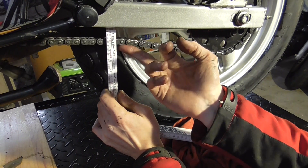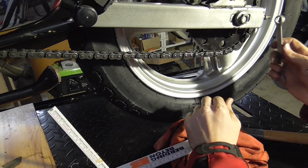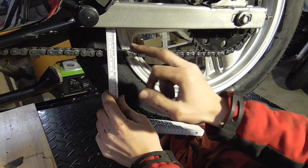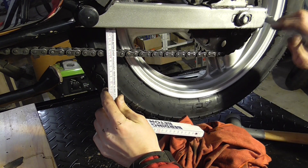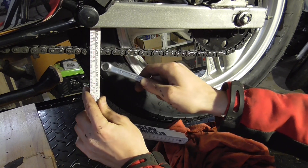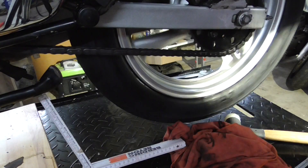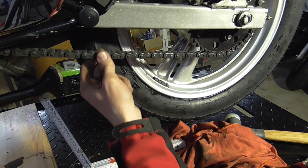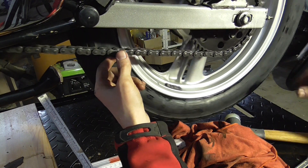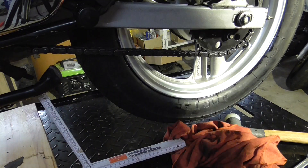So now we've got about 40 millimeters. Actually the chain is quite worn — at some points it's stiff, at other points it's loose. Not good. So I've adjusted it to have some play and then I'm good.